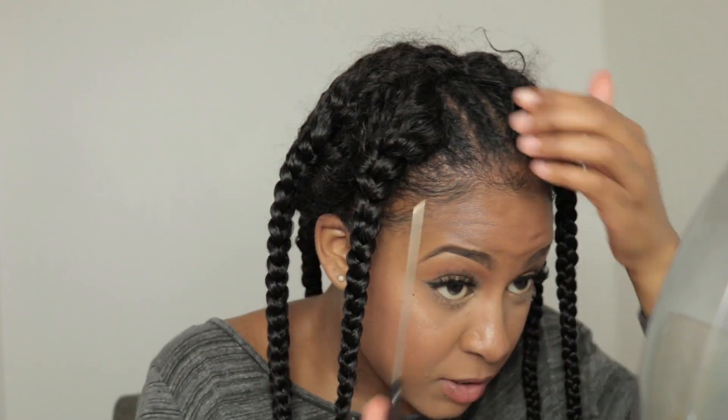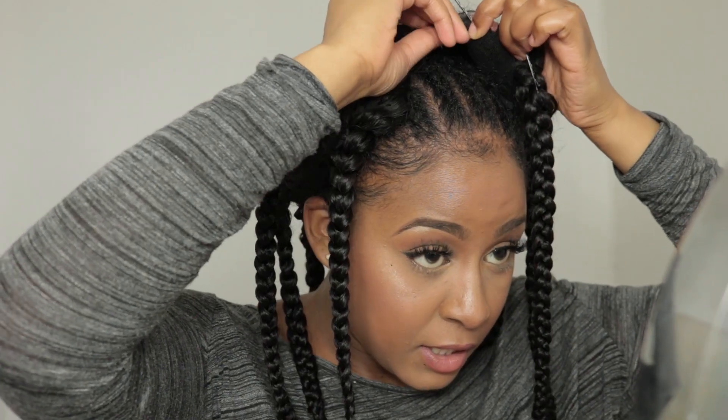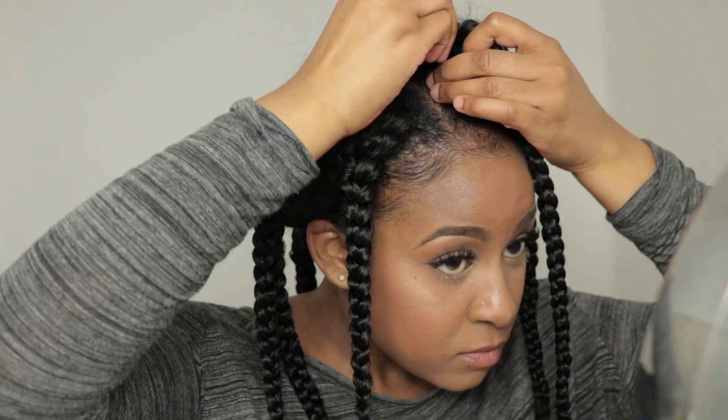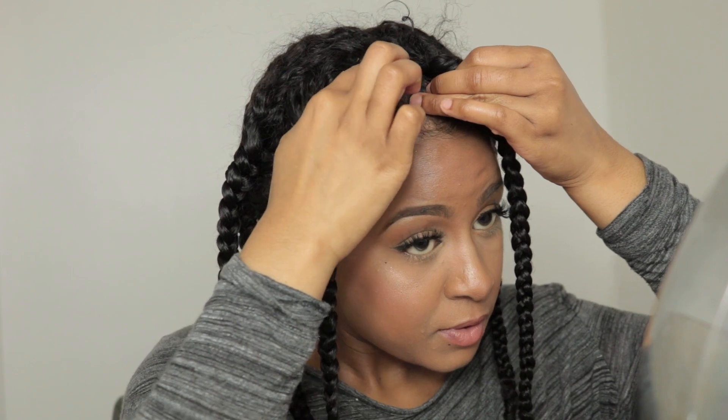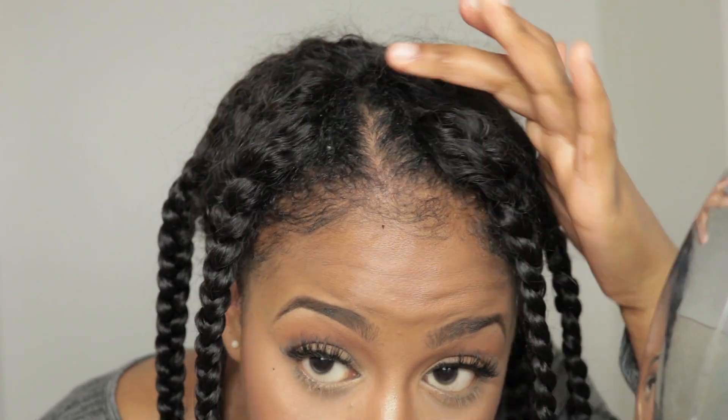My part is a bit messy, so I'm gonna take these and place them back. This is how it's looking so far — I know you can still see the pins, but it doesn't matter because I'm going to tease the roots. Now I'm going to jump into taking out my braids.